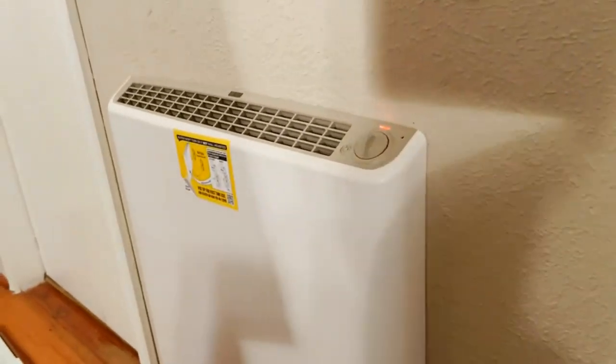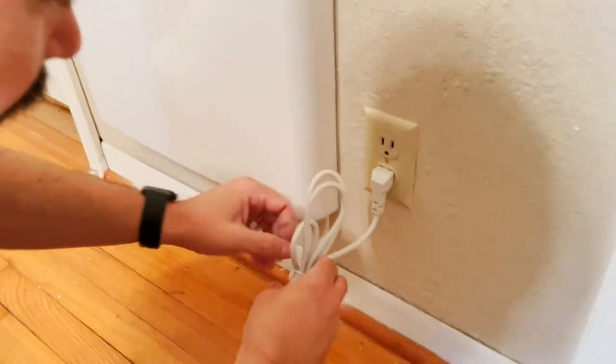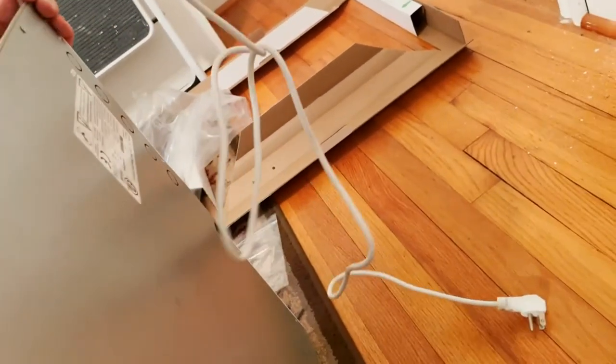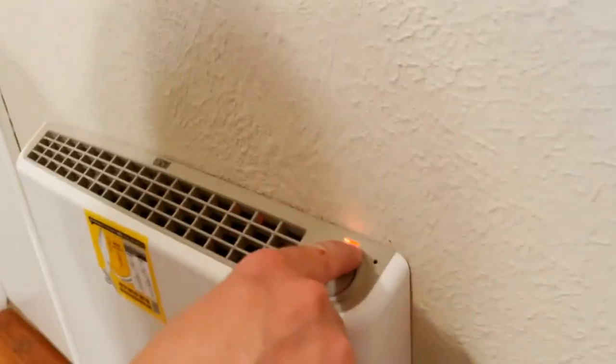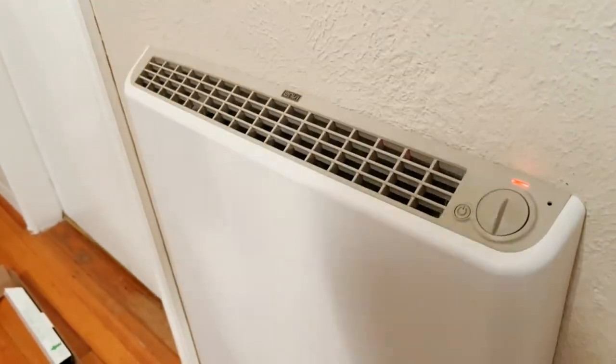We got power. The last step to installing this heater is we can push the cord up into the heater — I should have done that before. There we have a nice neat install, and again, press the power button, we can see the light comes on so we know that it engaged the locking bar clamp. And here we have our heater.